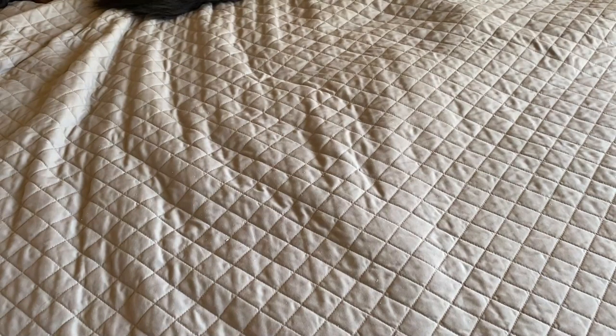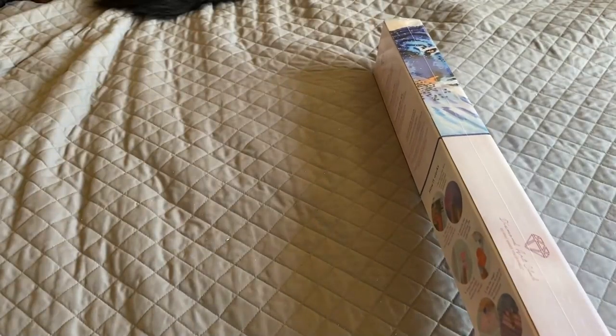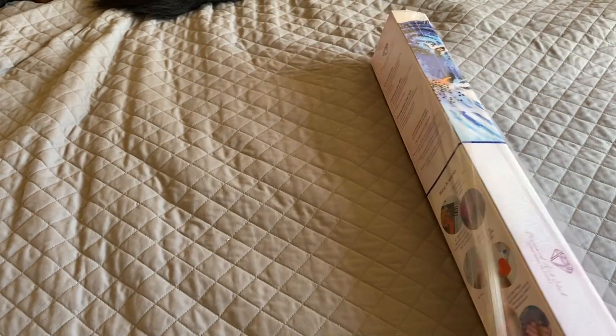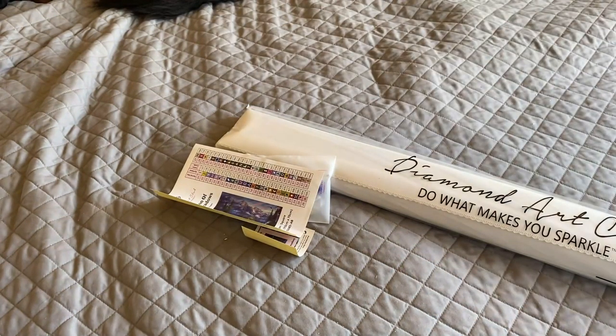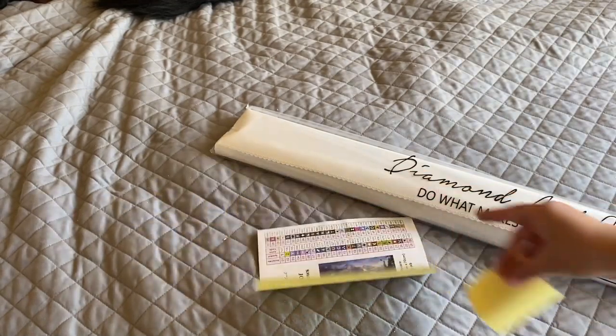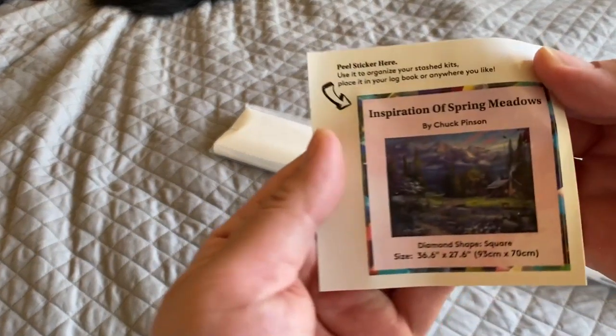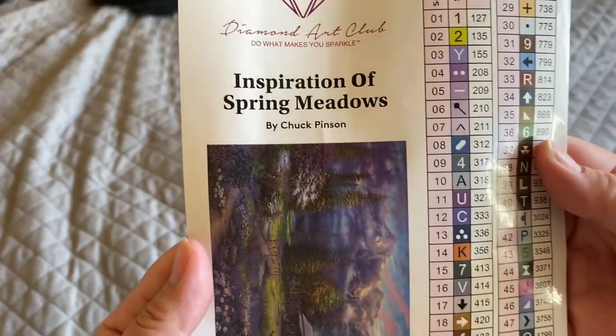Next up I got Inspiration of Spring Meadows, also by Chuck Pinson — 93 by 70 centimeters, the same size as before — and it's a square. Don't be intimidated by squares; my very first diamond painting was a square and yeah it takes a little bit longer, but I love the result. I feel like square diamond paintings are sparklier and it's just a lot more satisfying to place — at least to me it is.